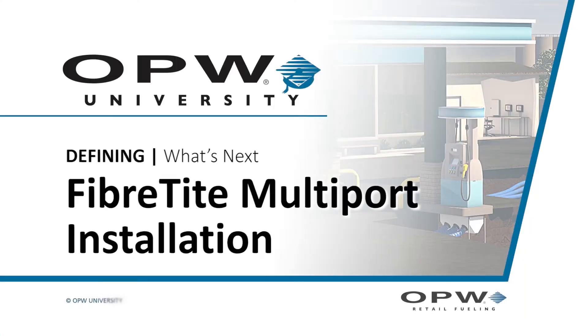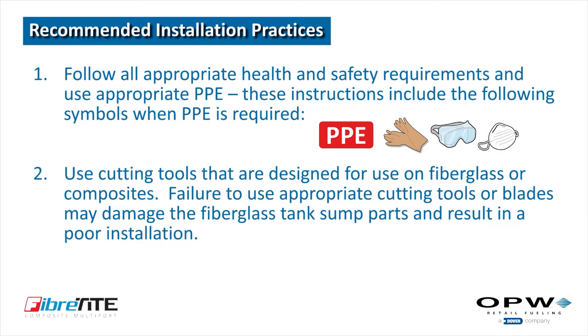Welcome to the Fibertight Multi-Port Installation Instructional Video. First, let's review our recommended installation practices.